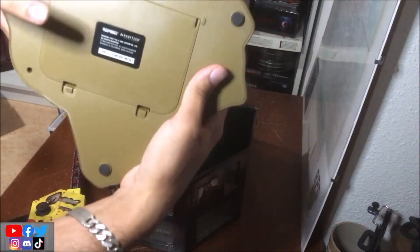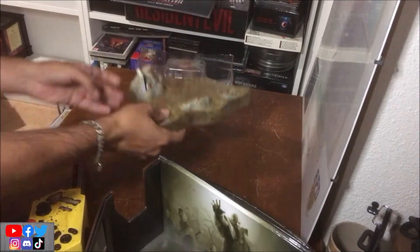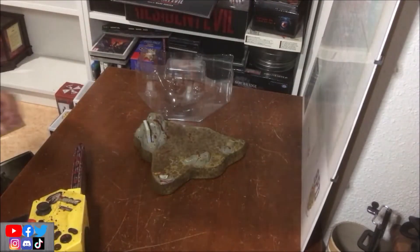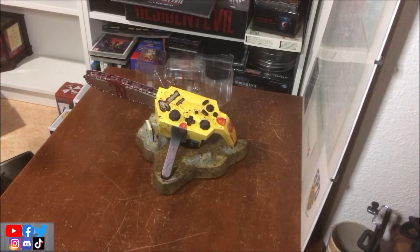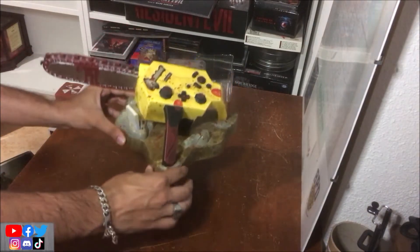Du coup, dedans il y a le câble, mais je ne vais pas l'ouvrir parce que sinon c'est la galère à le remettre dedans. Je vais vous montrer ce que ça rend sans la boîte : le socle avec la manette posée dessus. Ça donne quelque chose comme ça.